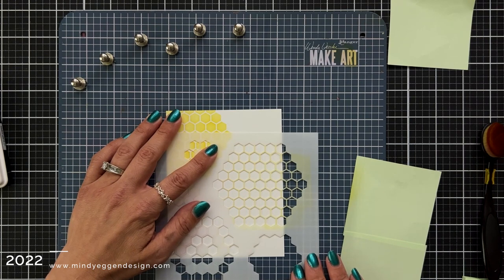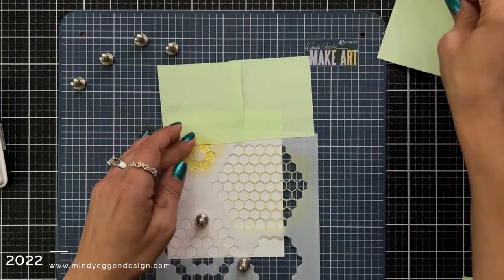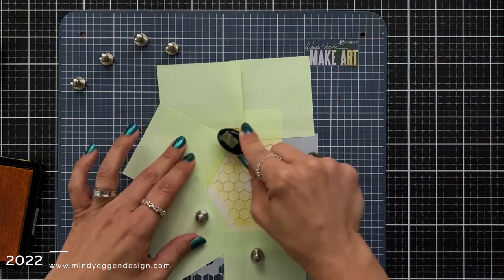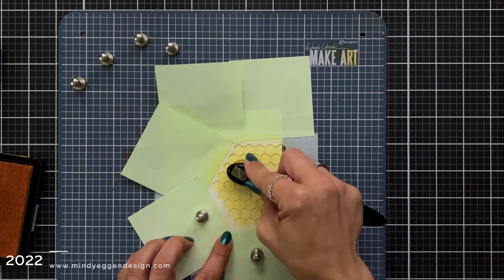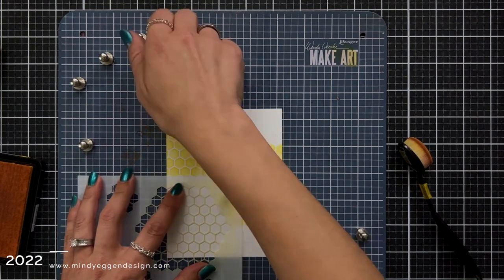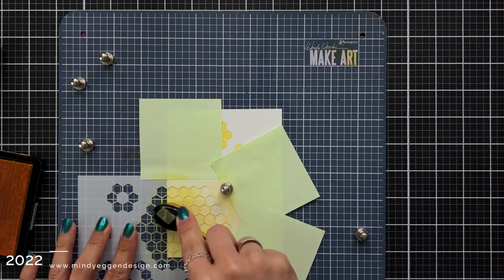What I'm essentially doing is just creating an entire background filled with this honeycomb pattern. Once again, I'm holding the stencil down with my magnets, putting the post-it notes around the rest of the area, and blending on that sunflower ink. I'm blending right to left and left to right to make sure I'm getting complete coverage inside of that stencil. Then I remove the stencil, pick it up, line it down in the bottom corner, and repeat those same steps. I am not cleaning the stencil in between since I'm using the same color throughout the entire panel.